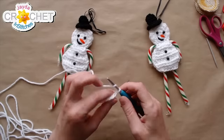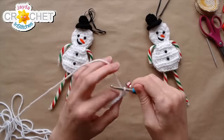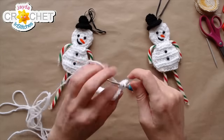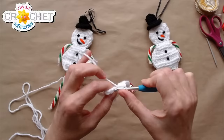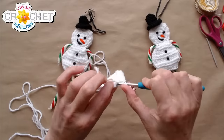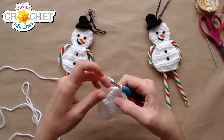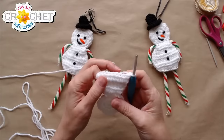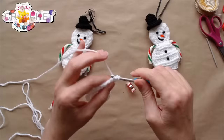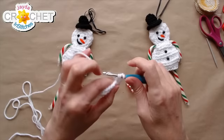Chain one, turn — heading into row seven, our last little row of increase. Work two half double crochet in the first stitch, half double crochet in each of the next six stitches, then two half double crochet in the last stitch. That brings us up to ten stitches — the end of row seven. Chain one, turn. For row eight, half double crochet in each of those ten stitches all the way across — skip your turning chain. You'll still have ten stitches at the end of row eight.